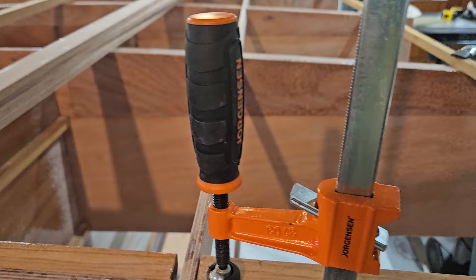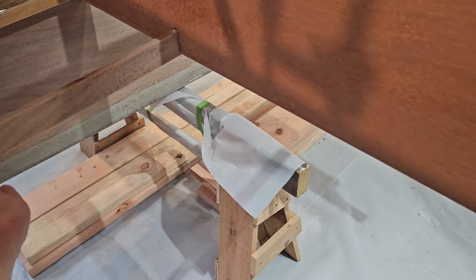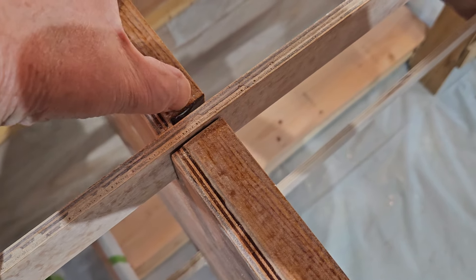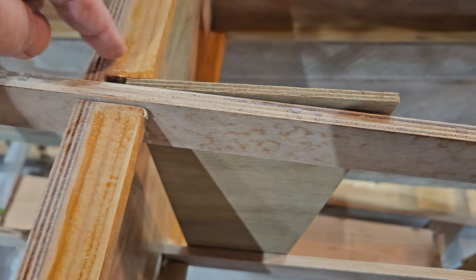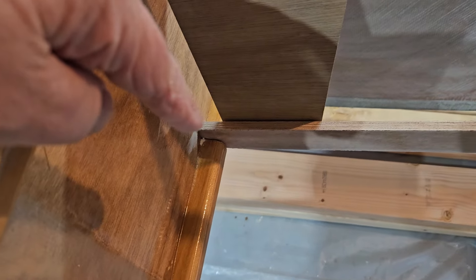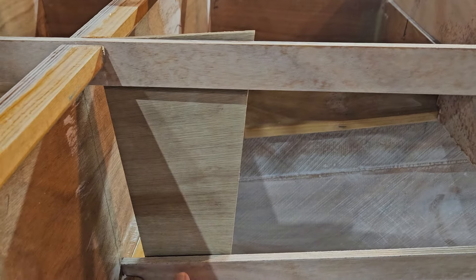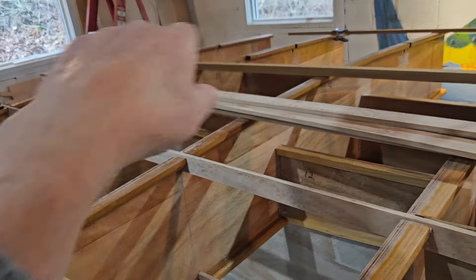I test-fit the stringers on the starboard side — there's a stringer down on the bottom and one up on top. There's a little notch to the side of the stringer that's a quarter of an inch wide, so there'll be a piece of quarter-inch plywood sitting in there. That piece goes down through and fills the space between the two stringers, epoxied to the stringer top and bottom, creating an I-beam section. Those will go down through on either side of the boat, equidistant, giving it a lot of stiffness and strength.